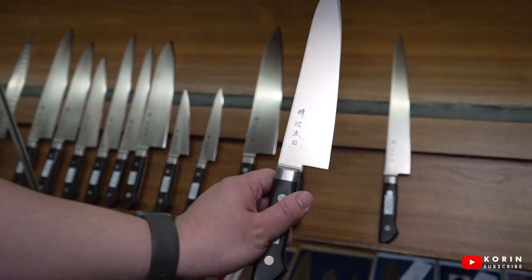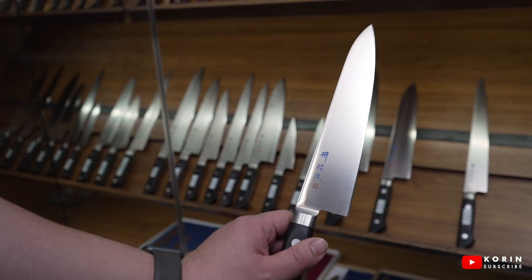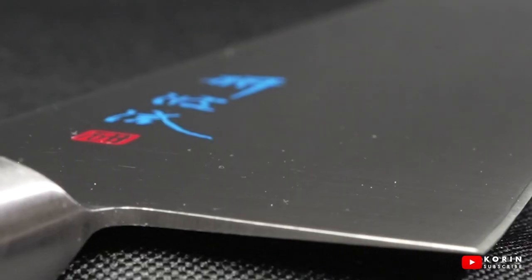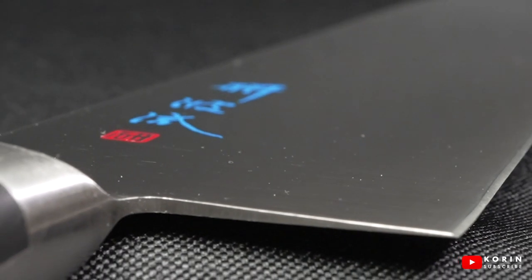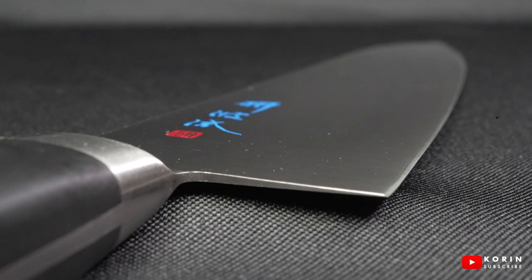The first knife I have here is the Tokiharu molybdenum series — a round $100 knife, and this is actually the knife I use at home. It's a cheaper knife because the metal is a softer steel. When you have a softer steel it's easier to sharpen; the trade-off is that it doesn't hold its edge for as long, but for my needs as a home cook this is more than enough.